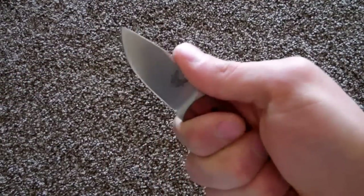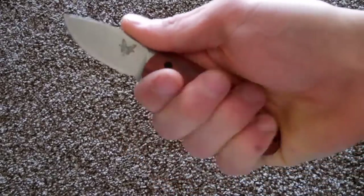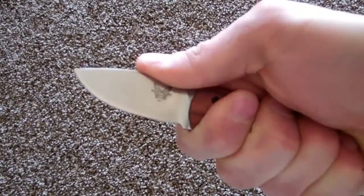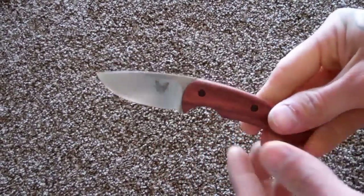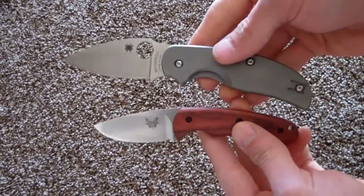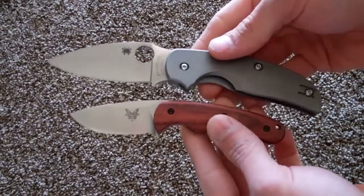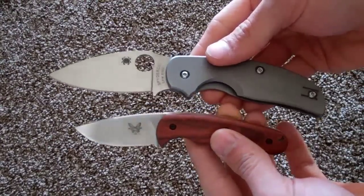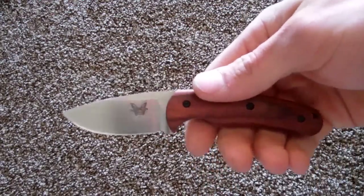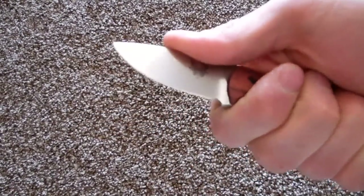But yeah, it feels really good in the hand. You're able to provide quite a bit of pressure with the ergonomics — you can see that the hand just fits perfectly. It's a pretty small knife, but for EDC it's perfect. Here it is next to the Spyderco Sage 2, so you can see how small it really is. But even being that small, you can get quite a bit of cutting power out of it because of the shape — it's got a nice belly to it.